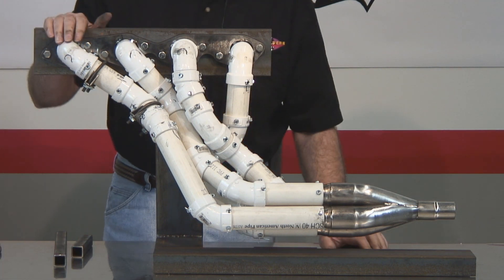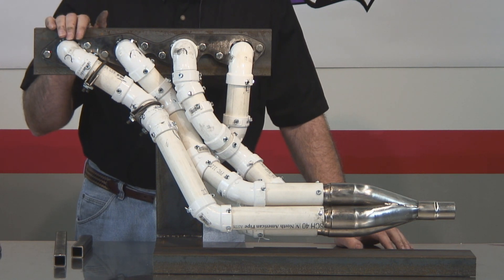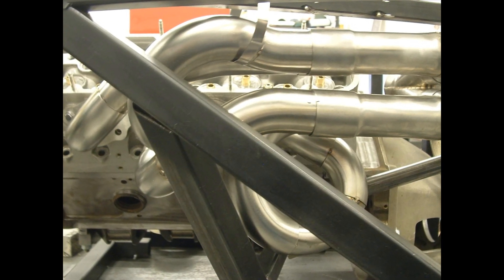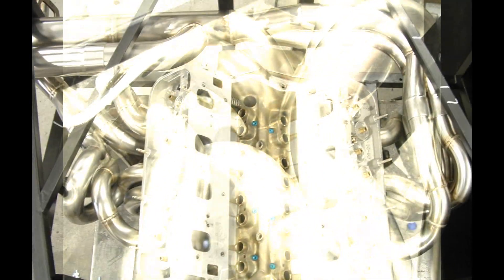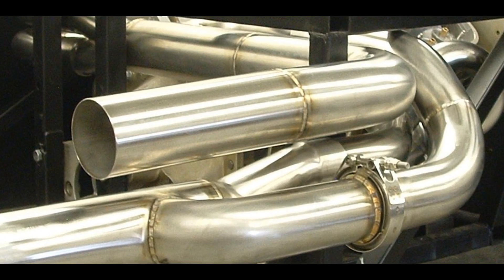Something else to keep in mind — a question that comes up quite a few times — is equal length. You can build an equal length header with a mock-up like this. As you can see in these video clips, we started off with an engine and a chassis mock-up sent to us by a customer. We mocked these up in-shop using PVC and they came out equal length per customer specifications. So this process does lend itself well to equal lengths. It takes longer to build, but if you're looking for equal lengths, it works great.